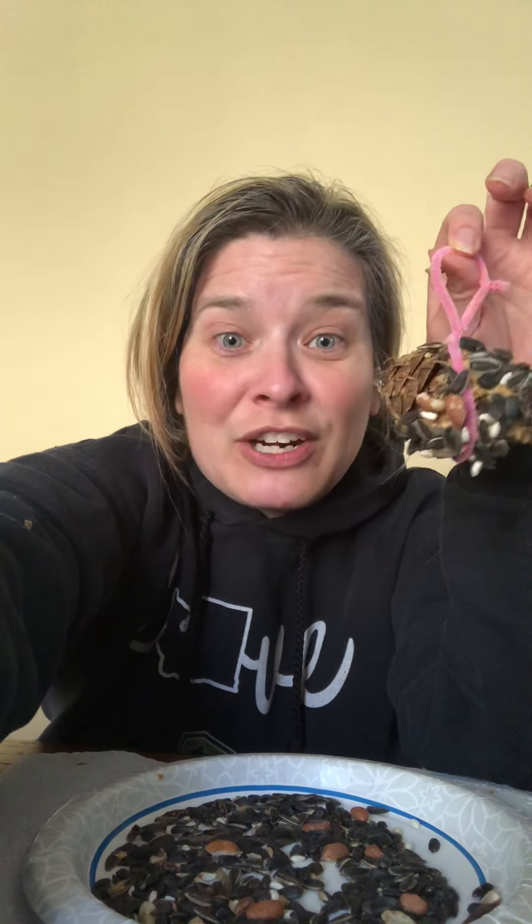There should be some extra bird seed that I left for you that you can stick back in the baggie and save for the next time. I hope you have fun making your bird feeders. If you want to, you should take a picture of where you hang it in your yard and then show it to us on Facebook so we can see that you made it, because I'd love to see. And especially if you find a bird eating off it and get a picture of that, that would be really fun. Thanks for watching. Bye.